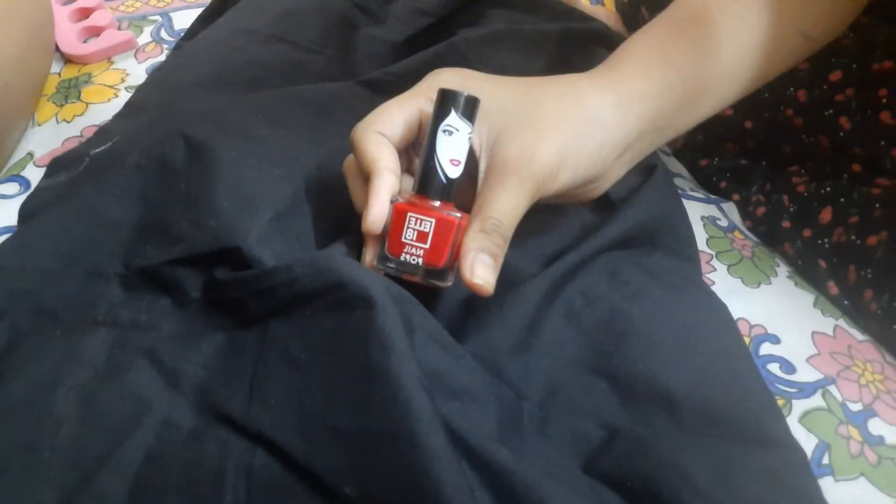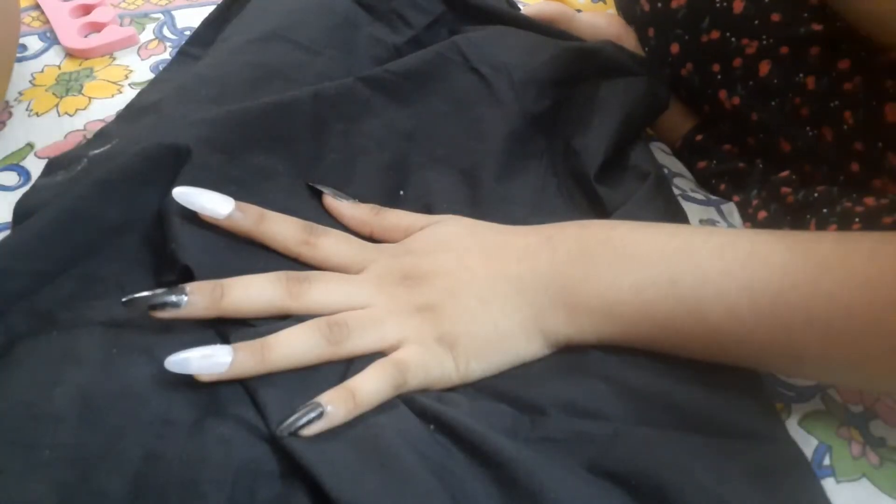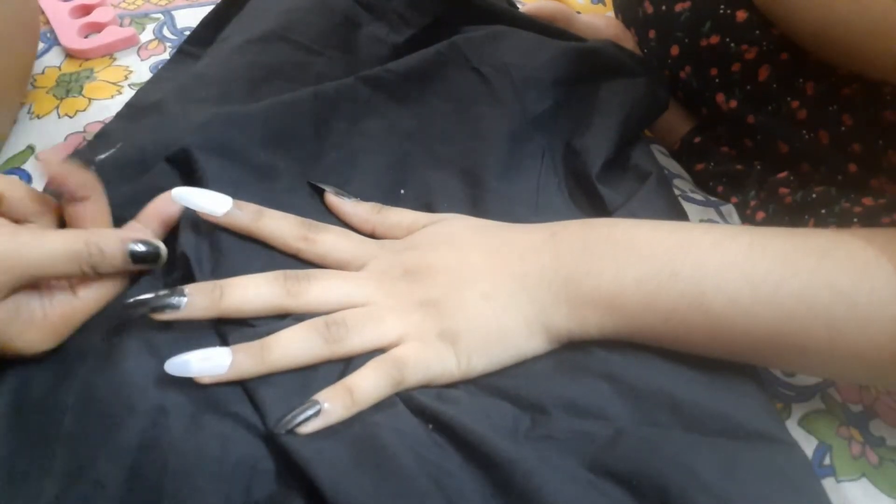Now I've taken the red color and I'm going to apply it on the alternate nails, as you can see.